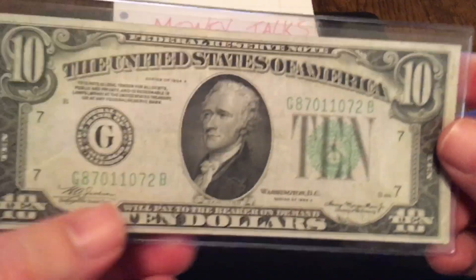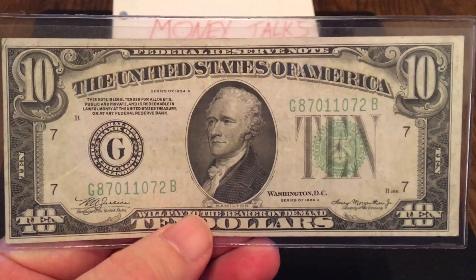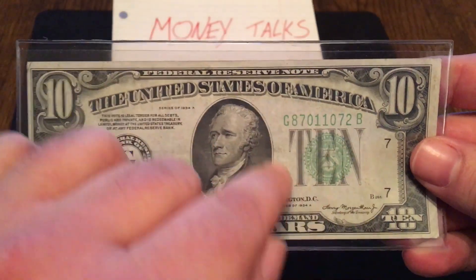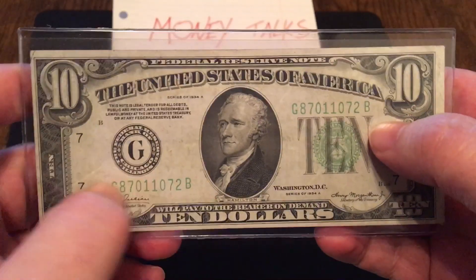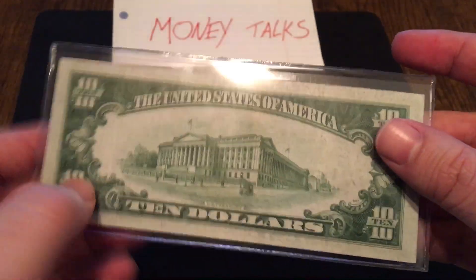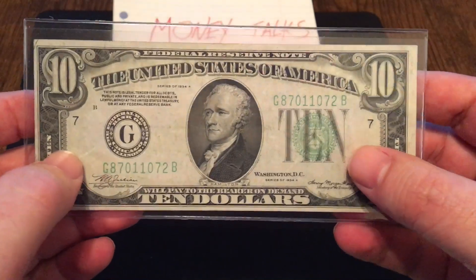Number 10 is your standard green seal. This is on every Federal Reserve note — every small size Federal Reserve note. You can see on the top it says Federal Reserve note, and that's when you know you're going to get a green seal. The color of the seal is also going to be the same color as the serial number. Most of the bills in your pocket are going to have that green seal, so this shouldn't be too surprising — that's why it's number 10.